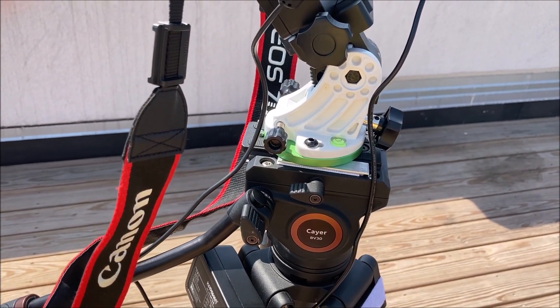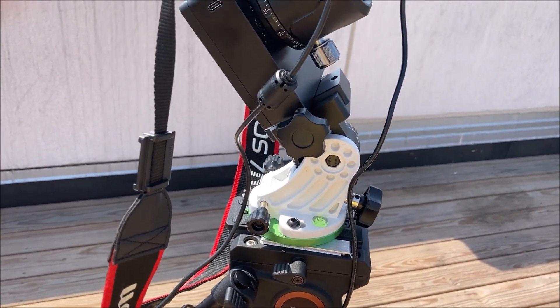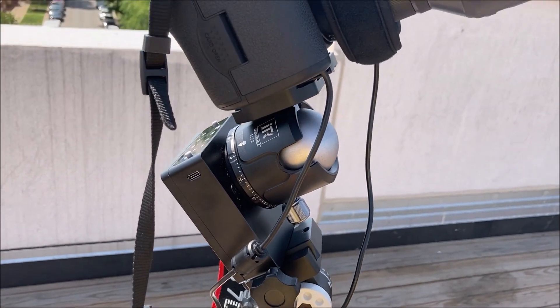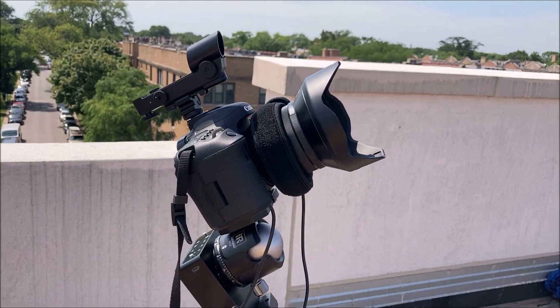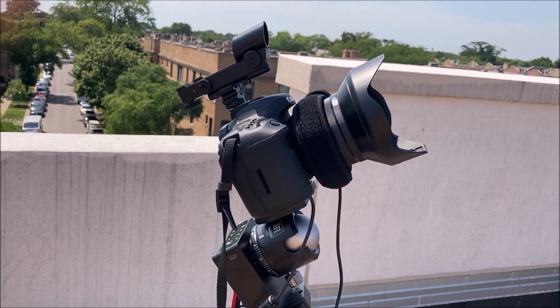So this is what I use, and moving forward I'll be posting images that I've taken with it. If you like the videos, please subscribe — I'll be producing some more. Thanks, bye.